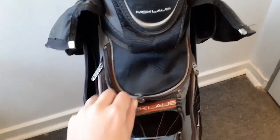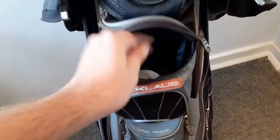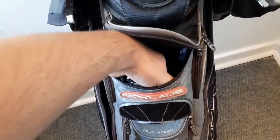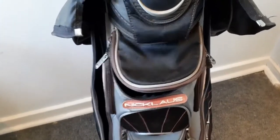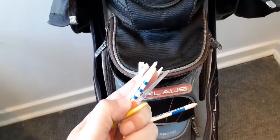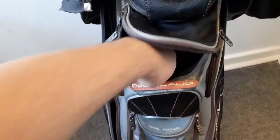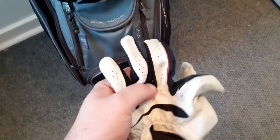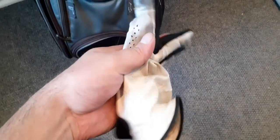In this pocket I've got some tees — long tees and short tees — and two gloves. I've got a Waltz-in glove, a little bit torn, but it's still working for me.